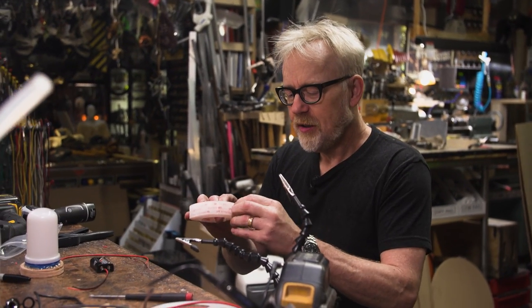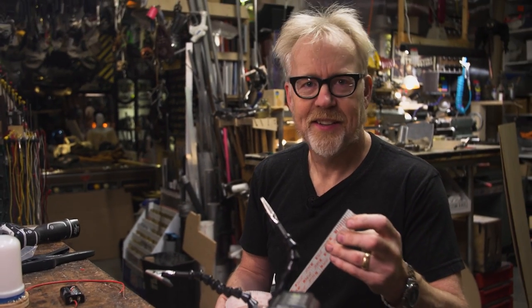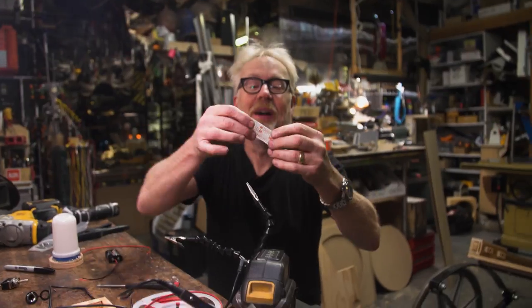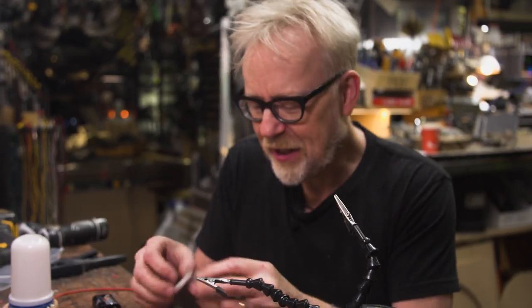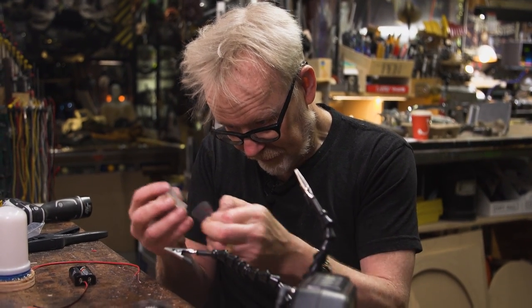We're also going to use one of my new favorite things — Velcro where both sides are the same. It's hermaphroditic Velcro; I think that's actually an engineering term. When you have two pieces of the same kind of Velcro they stick to each other. This is great stuff — Ben Eadie, the prop master on the new Ghostbusters, told me about this stuff.